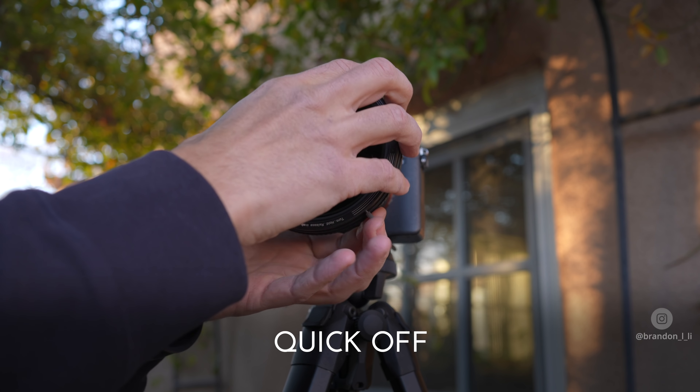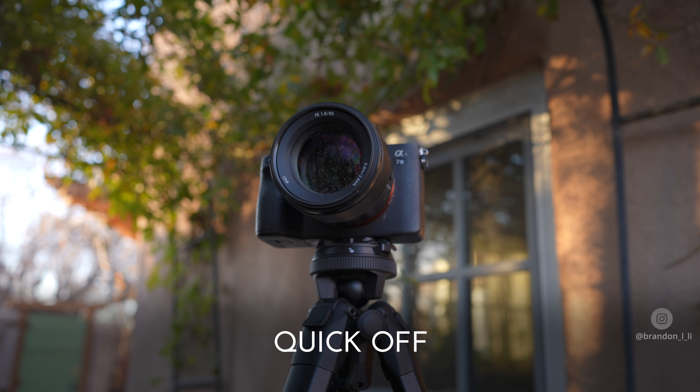When you need to remove it, you just do that twist and it comes off, much faster than other filters. If you've ever struggled in cold weather with a filter that just won't unscrew, you'll know the frustration of trying to deal with traditional filter threads. That's the main reason I was interested in trying out the RevoRing.